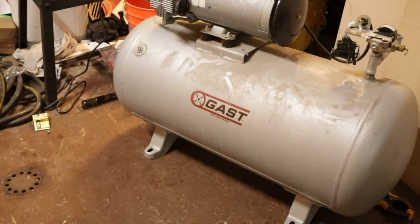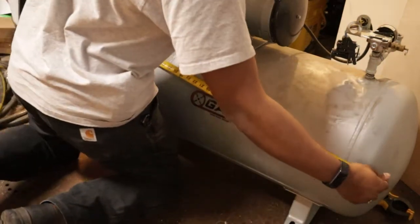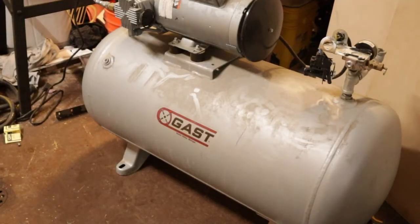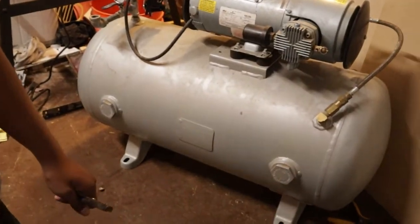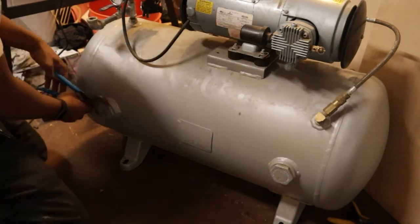This is the air compressor that we're going to turn into the fuel tank for our diesel heaters. Measuring it, it is about 36 inches long with a diameter of about 16 inches. After putting that into my volume calculator I looked up on Google, it says it's about 31 gallons. We're going to turn this into a fuel tank, so the first thing I'm going to do is remove these plugs.